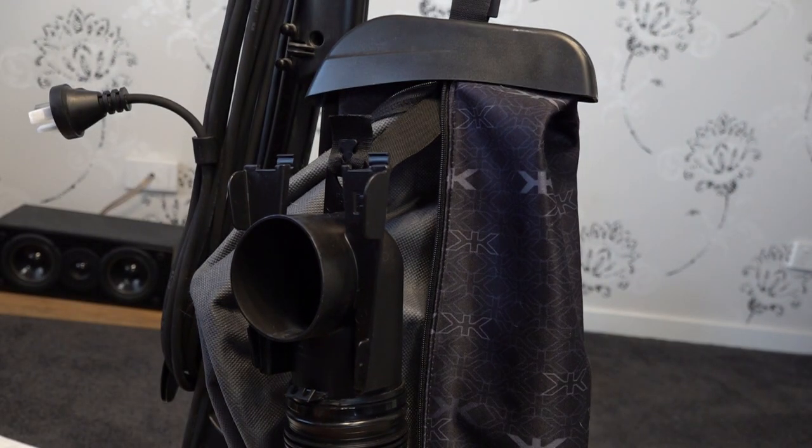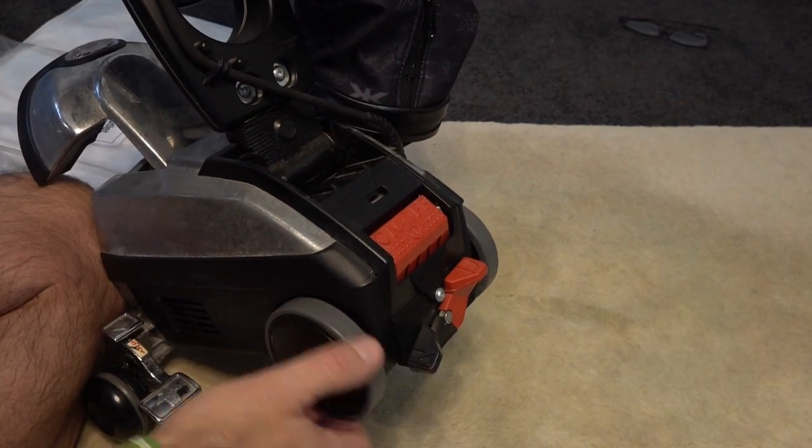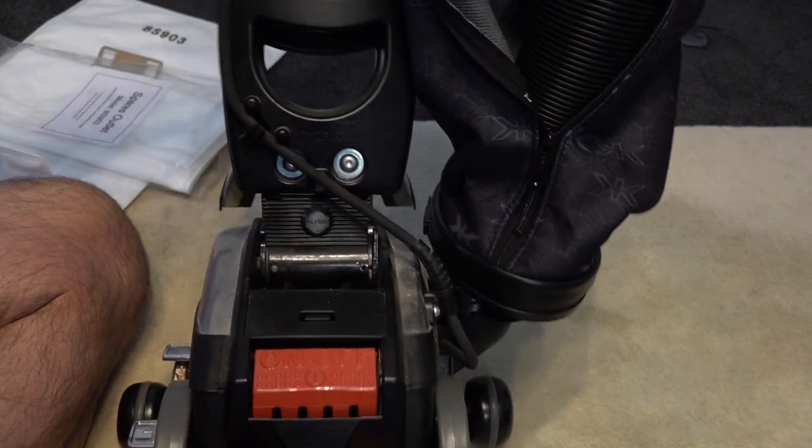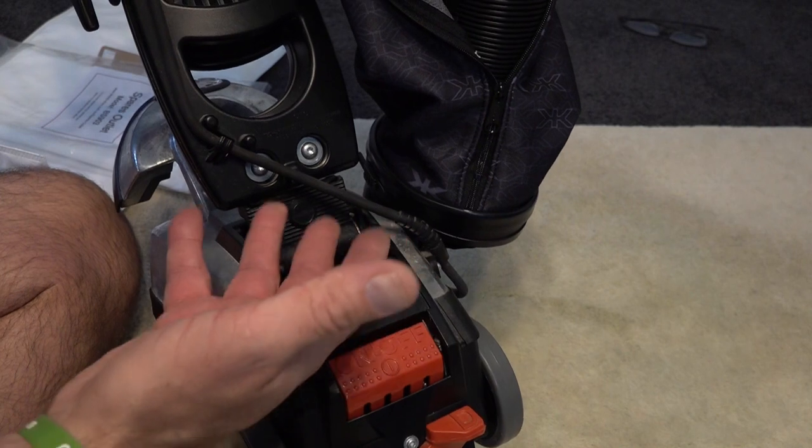There are links in the description below where you can get original Kirby bags, and you'll get them a lot cheaper than you will from Kirby direct. Now the wheels — there's no wear on those wheels whatsoever, so she must have had very soft carpets. There's nothing at all, just a bit of dust from storage.